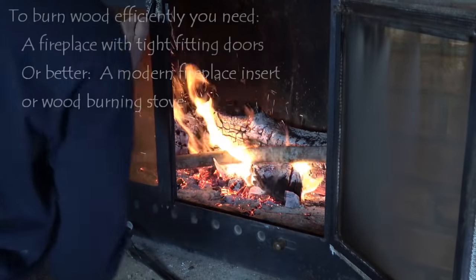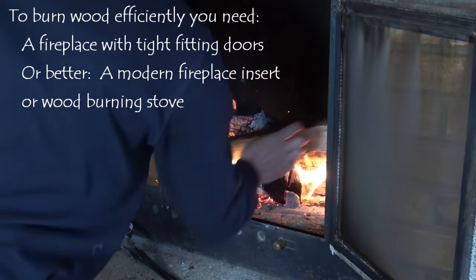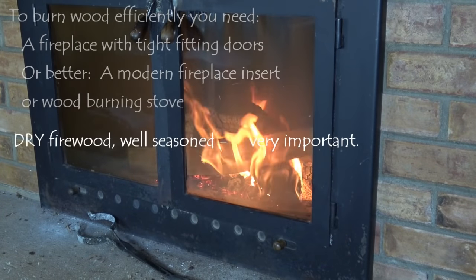If your house has a fireplace, at the very least you need tight-fitting glass doors, and better yet, a certified insert. It's important that your firewood be dry because it burns hotter and creates less smoke.